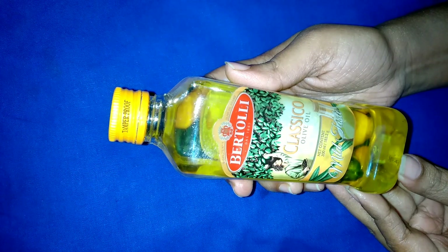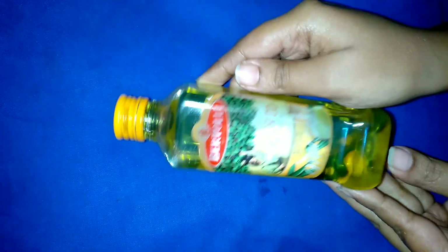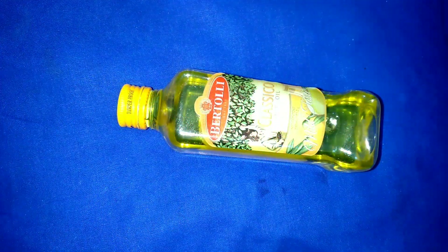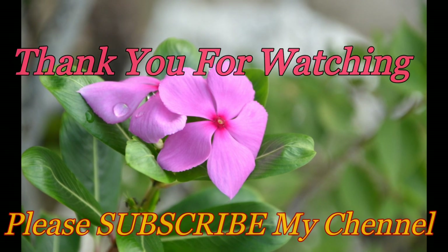Finally, I can say that if you want a good makeup remover, cooking medium, body oil, and hair oil, choose Bertolli Classico olive oil. Thank you for watching and don't forget to subscribe to my channel.